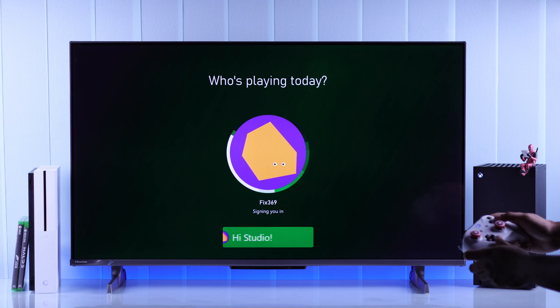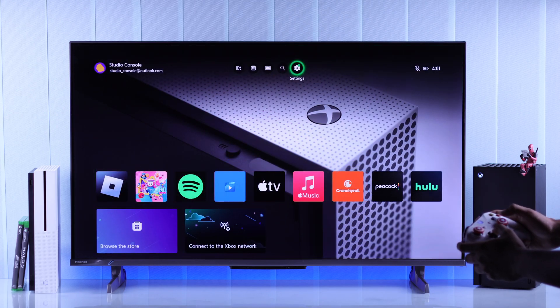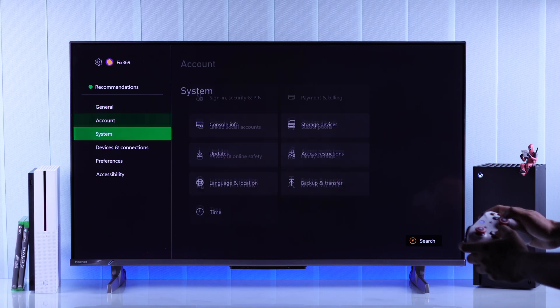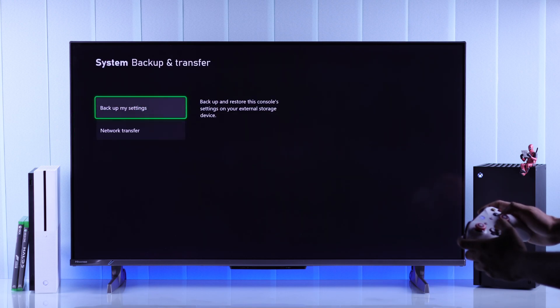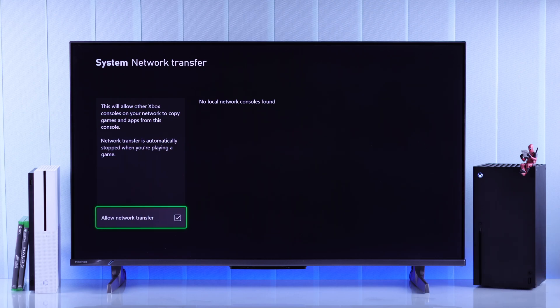In our case it's our Xbox One S, so we will sign into it, open settings, then from system we will enter backup and transfer. Go to network transfer, and here enable allow network transfer. And that's all you need to do on your older console.